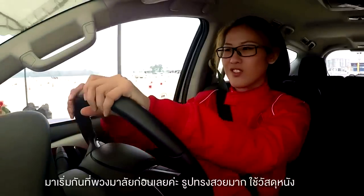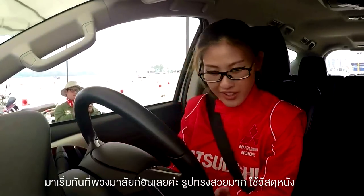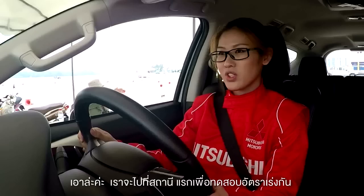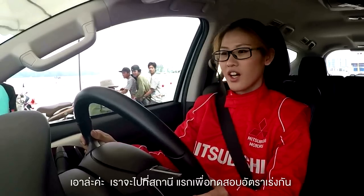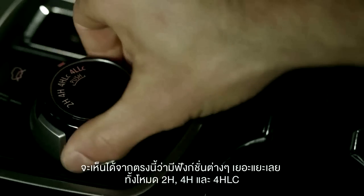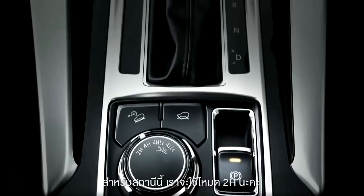The steering is very firm, it's very nice — stitches on the side, leather. We're going to go to acceleration. There are lots of functions here: the 2H, 4H, 4H LC. I'm just going to stay in the 2H.